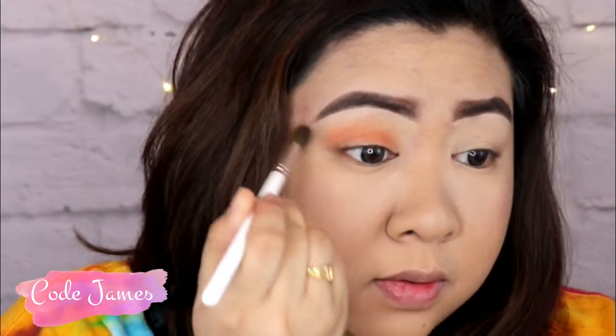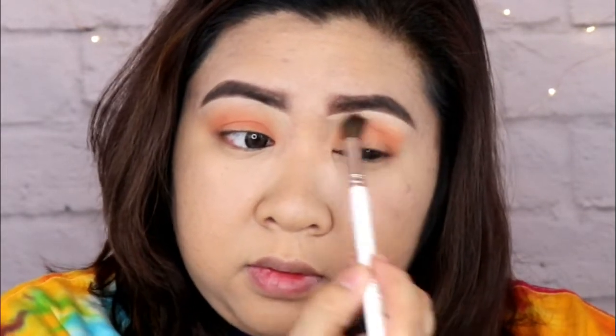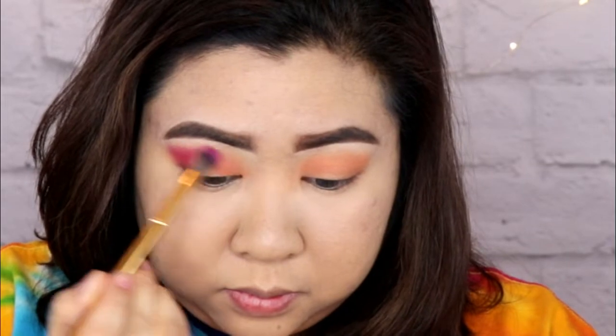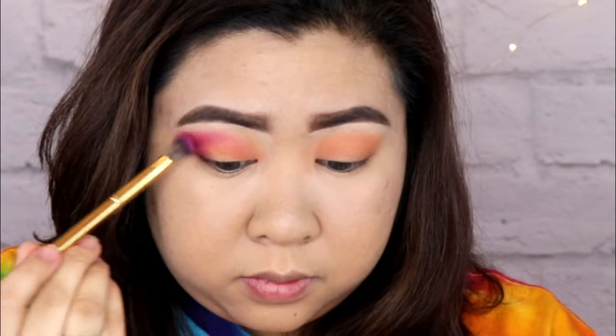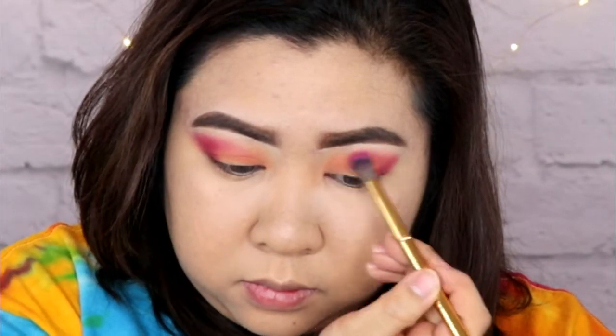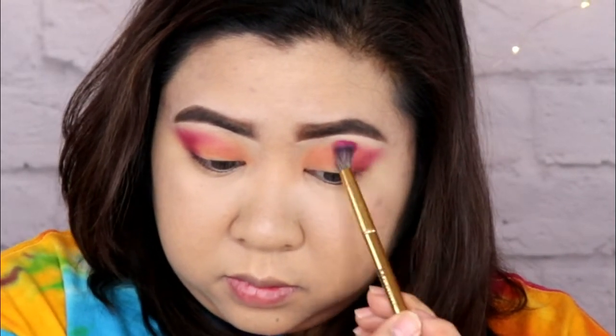So ang first shade na kukunin ko sa palette ay ang shade na Code James. It is a very warm, neutral brown shade, and it's very perfect for transition shades. And you have to be very careful because it's very pigmented. So ang next shade na kukunin ko ay ang shade na Love That, and it's like a purple-y pink color. Ilalagay ko siya sa outer V ng eyes ko, and itudrag ko siya upward just because hooded eye ang type ng eye ko.